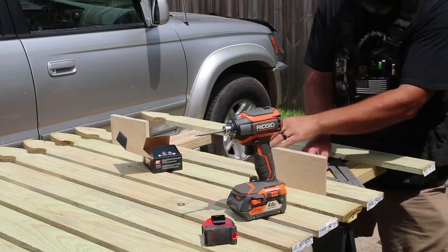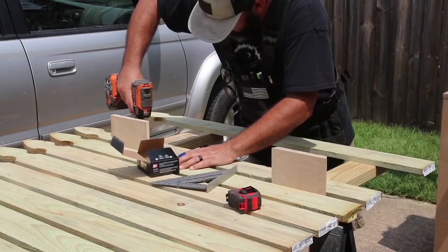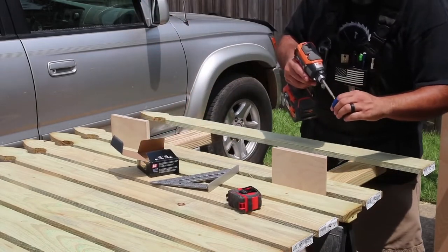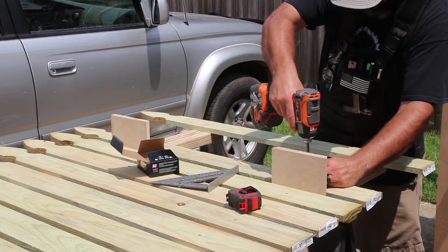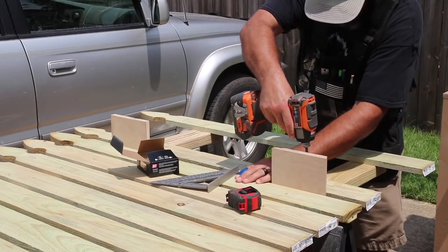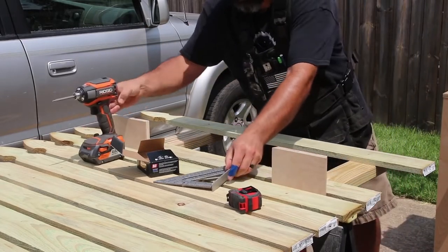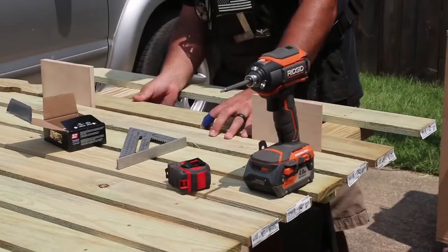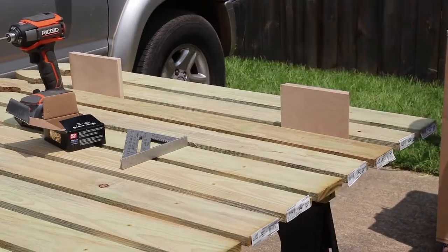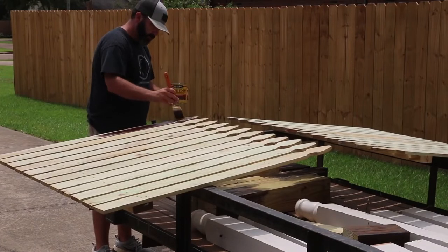I square up the fence boards to the 2x4s, then secure each fence board with one screw until I have a screw in all four pivot points. This allows me to adjust the full section and make sure it's square before locking it in place by adding another screw into each location. The two boards on each end are the only ones that need two screws in each location — that locks everything in place.